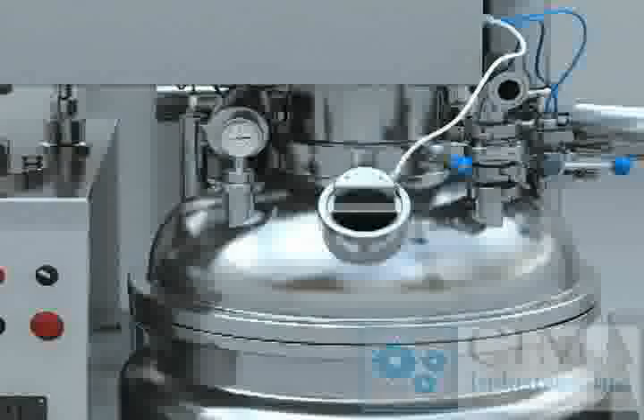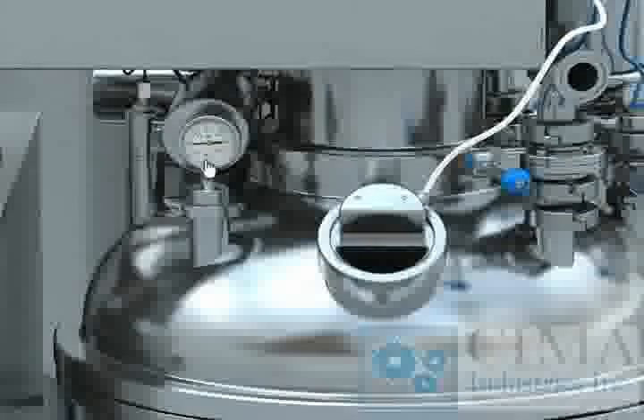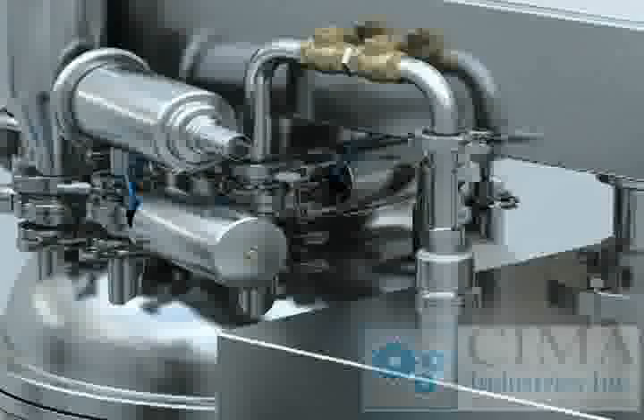On the upper ceiling head, there are a vacuum sensor, diagram vacuum meter, sight glass, CIP purge valve, pressure valve, respiration device, accessories feeding valve, liquid feeding valve, and automatic valve for vacuum.